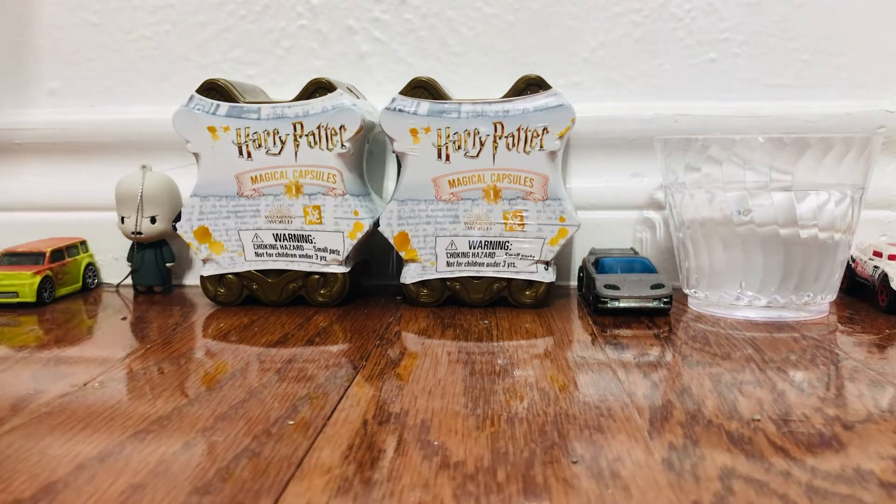Curtis, you can start opening the first capsule. It's okay, you can go first. No, it's okay, you can go first. This is your stuff. I want to go on the end. Please, you go first. Okay, I will be opening the Harry Potter Magical Capsule Series 1 first.